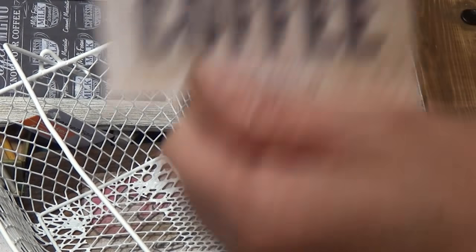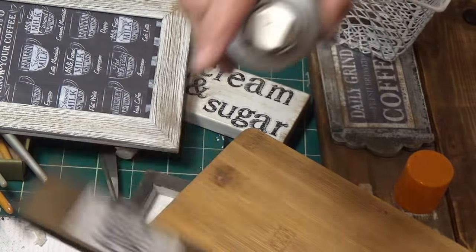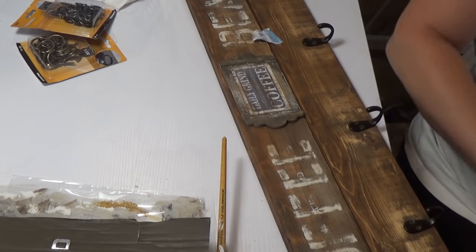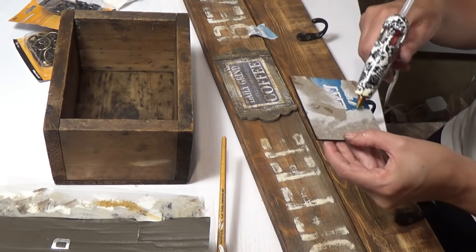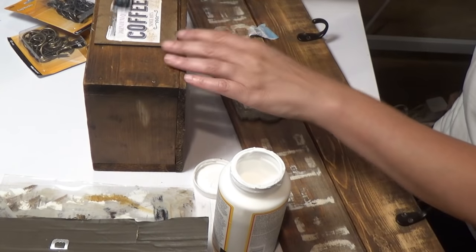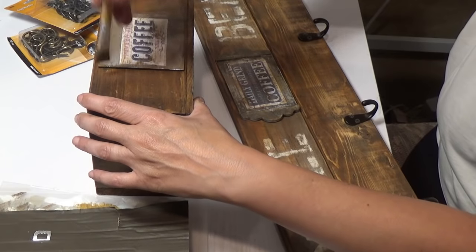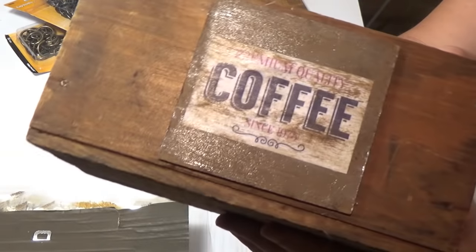Bonus DIY #5 — Wooden box coffee label. I antique wax a label I printed out and use my Elmer spray glue to put it on the back of a wooden box frame. I was going to put it on a Dollar Tree basket but didn't like it, so I used a wooden box from one of my yard sale hauls instead. I used some hot glue to attach it and distressed it a little with antique wax after adding Mod Podge. Probably better to do the antique wax first, but I did it backwards and loved the way it turned out. I'm going to use it for my pods.